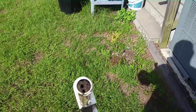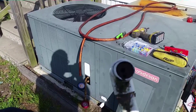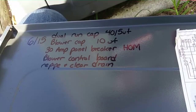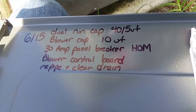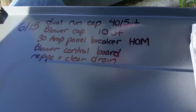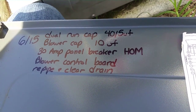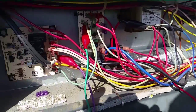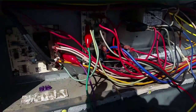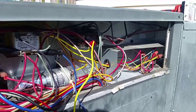I'm going to give it a few minutes to make sure the pressures look normal. Take a look at our drain here — not much room left in there for water. Guys, I have all my repairs written down: we changed out a dual run cap, a single run cap for the blower, the 30-amp home line breaker in the panel, the blower control board, and we re-piped and cleared the drain as well. Our pressures look pretty good — 225 over 75 to 80, which is definitely in the acceptable range for today. Changed a lot of parts today on this thing.